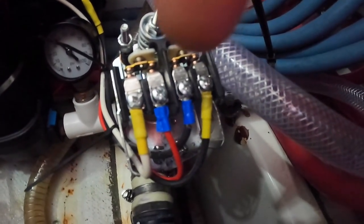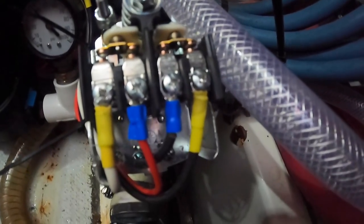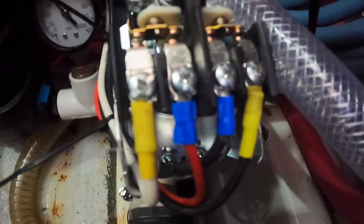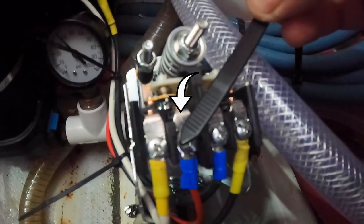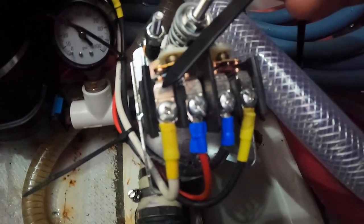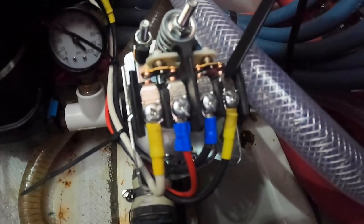The two middle terminals — this one and that one — are for the motor: motor positive and motor negative. Then from the 12 volts we have 12-volt positive and 12-volt negative.